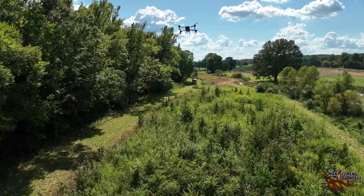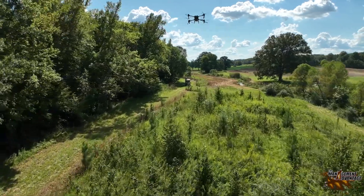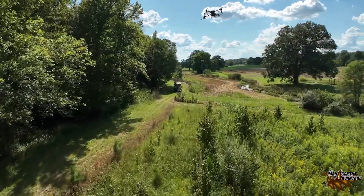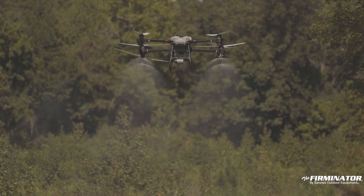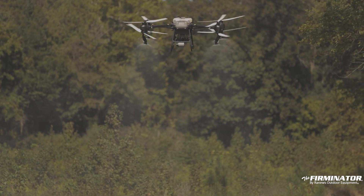It gets pretty wet with rain and we can't maintain it the way we want to. So we're going to kill it all off again and try to bush hog it and maybe burn it. The drone is really good for areas just like this that stay wet — you can't get a tractor in to spray, or just bad access areas.